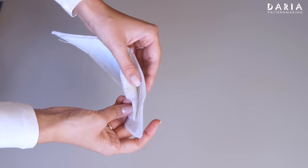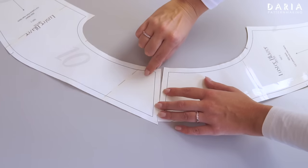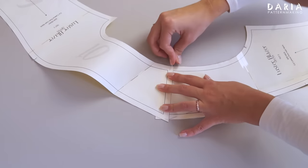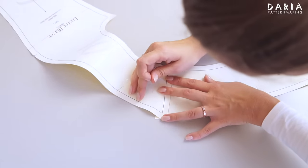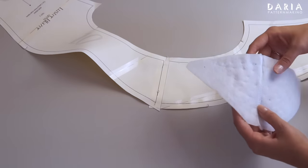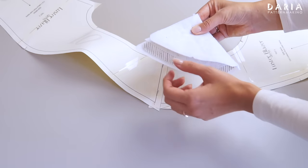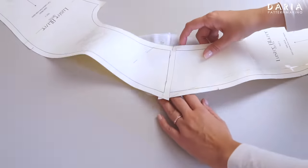Sometimes shoulder pads have an inner cutting line that you can use to sew them in place. I found that the best results are achieved when the edge of the pad follows the shape of the armhole. I join the back and front bodice pieces together at the shoulders to determine which is the back and which is the front, folded along the center notch line — the bigger half is the back. I trim the edge of the shoulder pad to match the same curve.